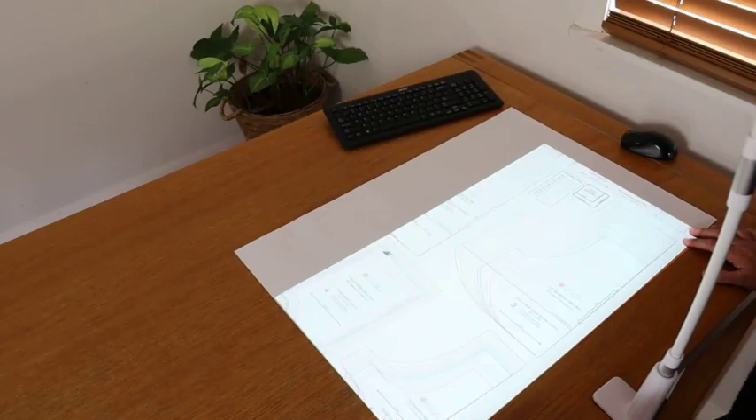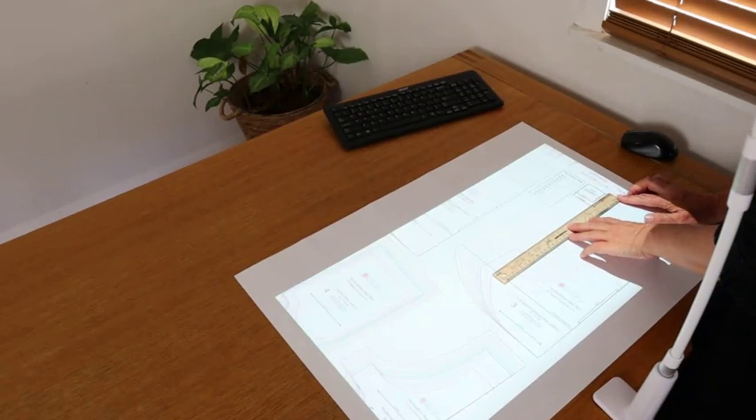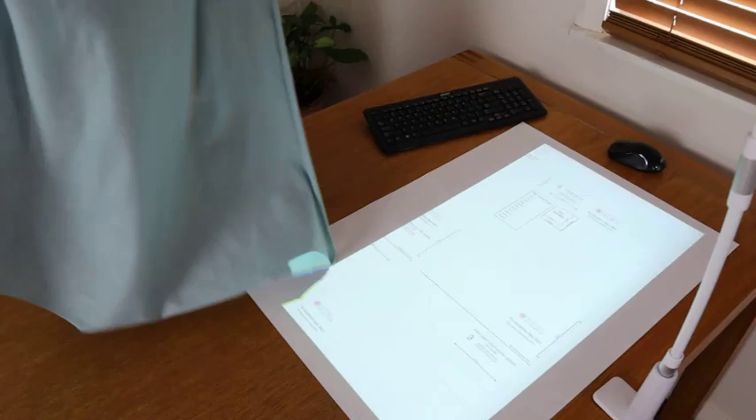The key thing is to make sure it's projecting square and not on an angle — I'm just using a bit of paper to check that. And then check the size of the test square: two inches square. I did need to set that up earlier — it can be a bit fiddly and take a couple of minutes to do.